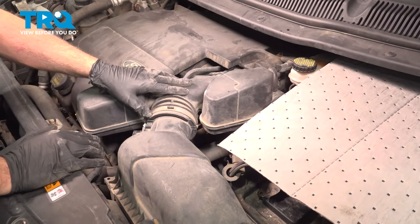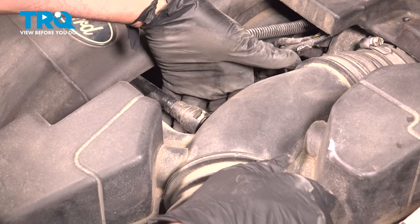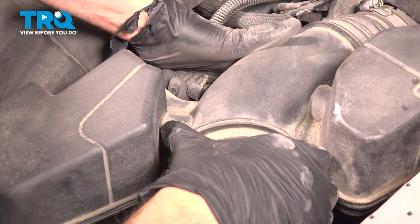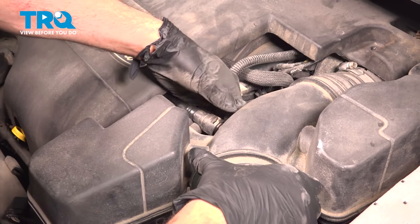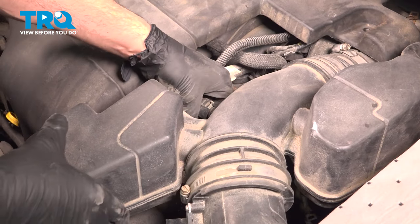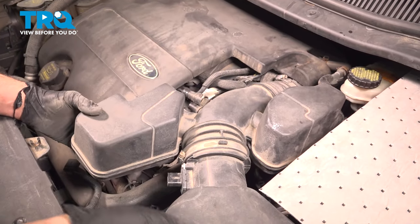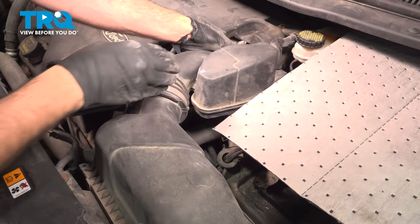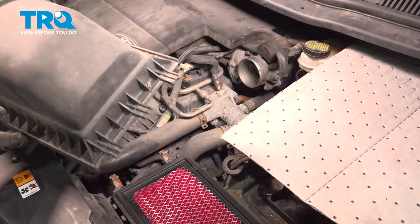Before we pop this off completely, on the left hand side there's a vacuum hose. To remove this, you're just going to put your finger underneath and press up. You're going to see that gray tab move, and then pull the hose off — just like that.